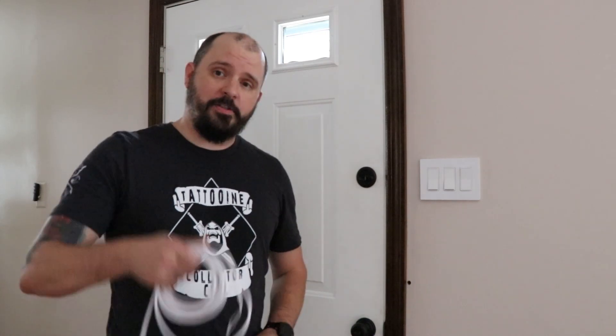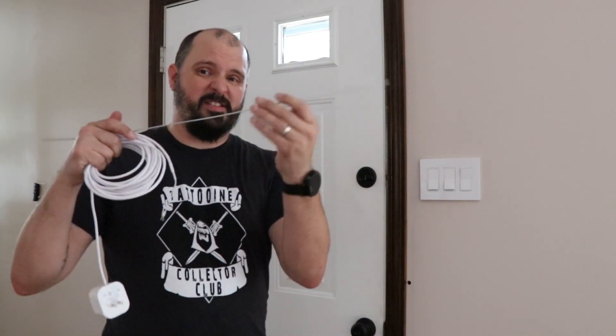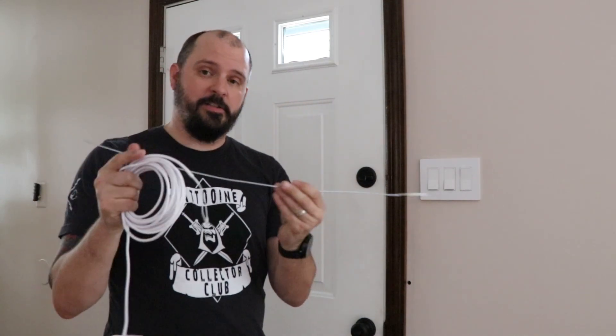So we have our hole drilled through the wall and it's time to fish our power adapter through. Trying to get just this wire through is a little bit flimsy — it might be a little difficult considering the length of wall we're trying to pass through. So I have a stiffer piece of wire here; we're going to tape those leads to run it through, and then we'll head outside and wire this thing up to the doorbell.